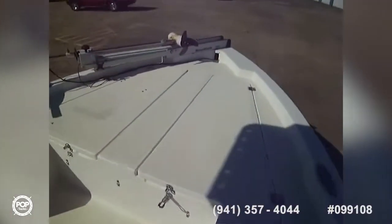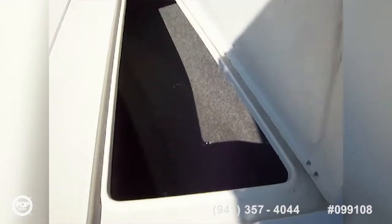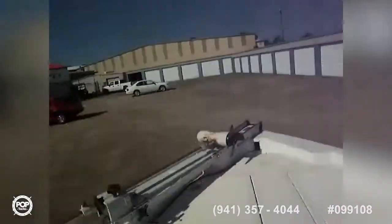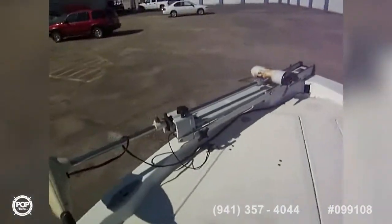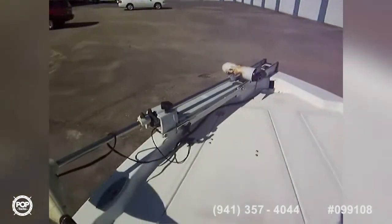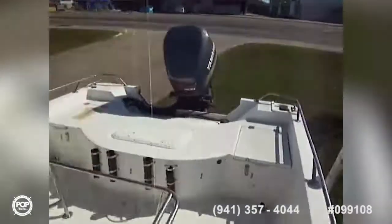Looking forward, we've got a rod box on the starboard side — carpeted, to keep your rods and things dry — and then on the port side we've got a fish box. And there's your MotorGuide trolling motor, 71 pounds of thrust, 24-volt.